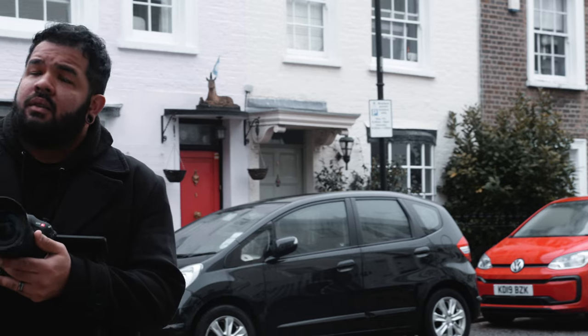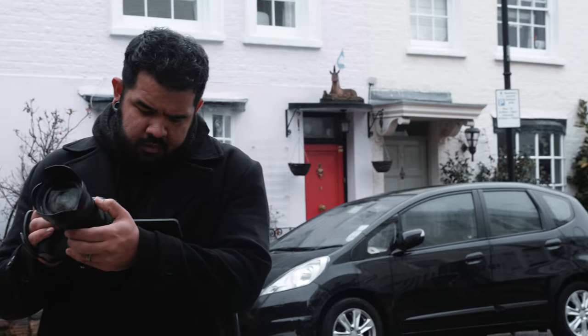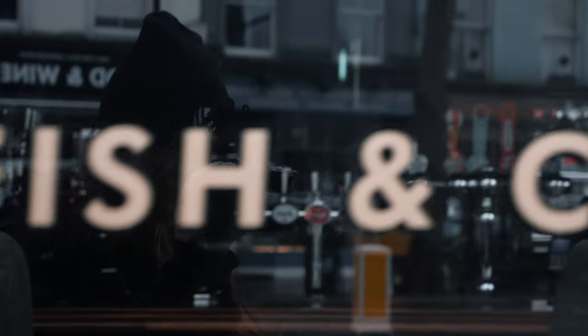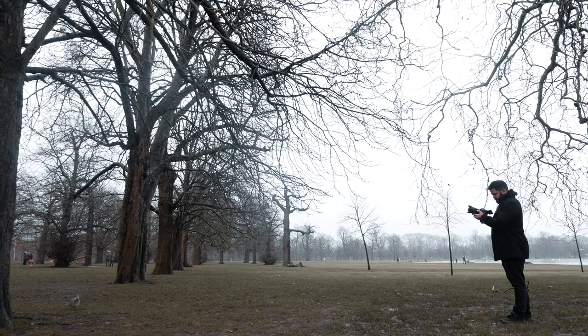I was kind of thrown into this with a blind eye, so this was a little bit of a first impressions kind of setting. I feel like we've all been in that situation where you go into a new shoot and you don't really know the camera, so you have to adapt. I expected to be a little more familiar with the camera because I own a Canon C200 and have shot with many different Canon cameras before, and a lot of the things that I expected were there.